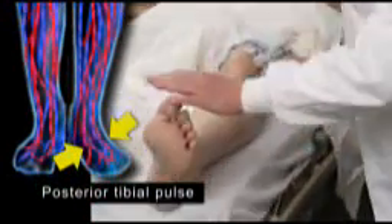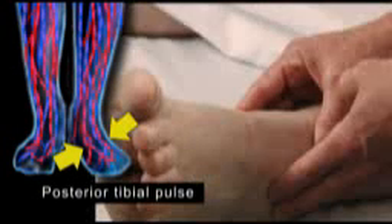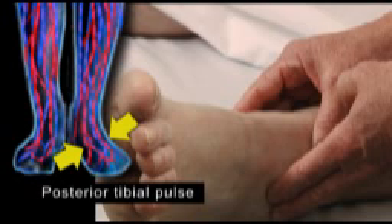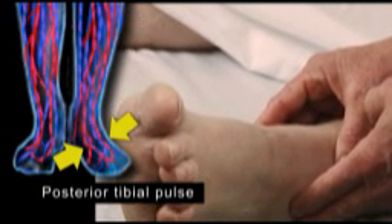The posterior tibial pulse should be palpable in the groove just behind the medial malleolus. Passive dorsiflexion of the foot may make it easier to locate.